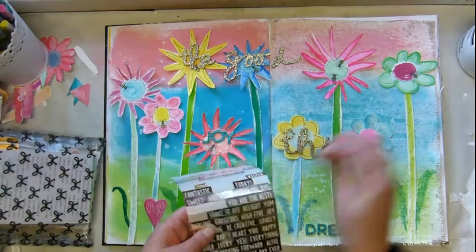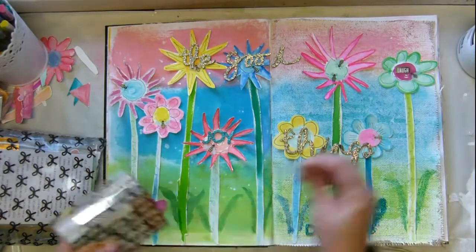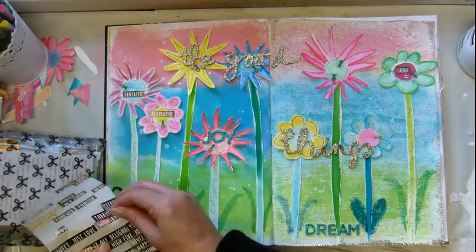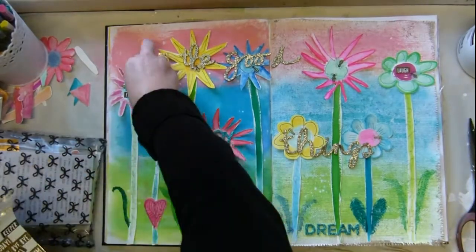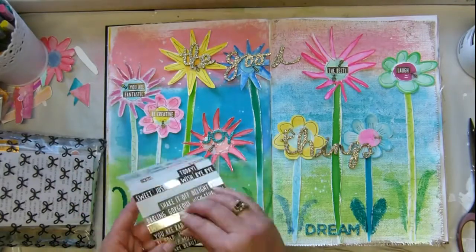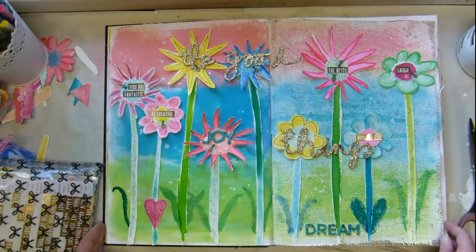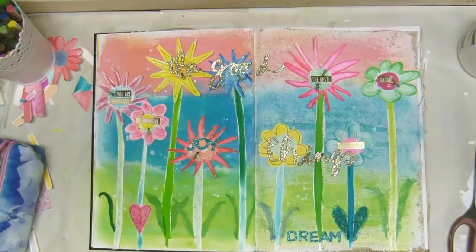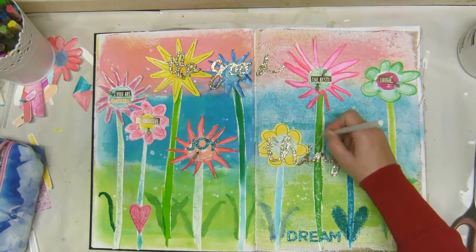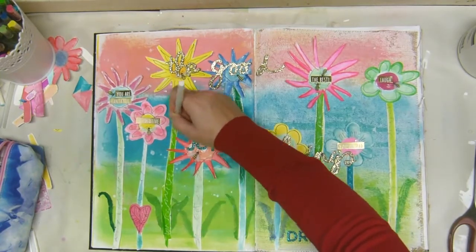I've got it on the page and I'm going to get some of these Maggie Holmes words on as well — it's all the feel-good stuff and I was just having a blast. What can you tell me — are you art journaling, are you scrapbooking, what crafting are you doing at the moment? Pop a comment below and let me know; it's always nice to know what everybody else is up to.